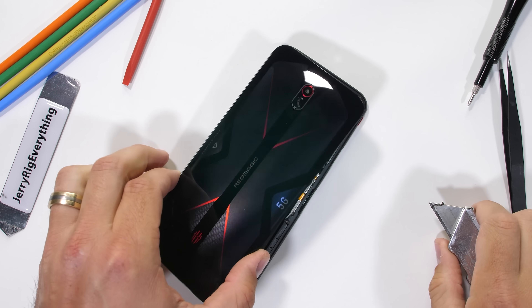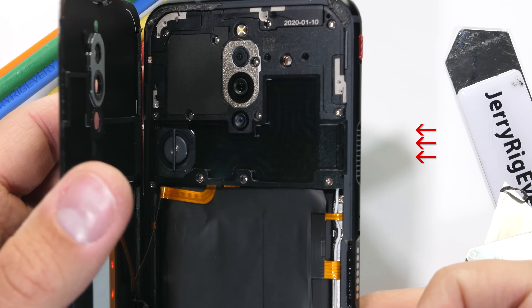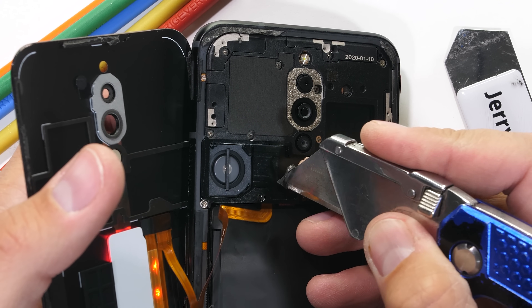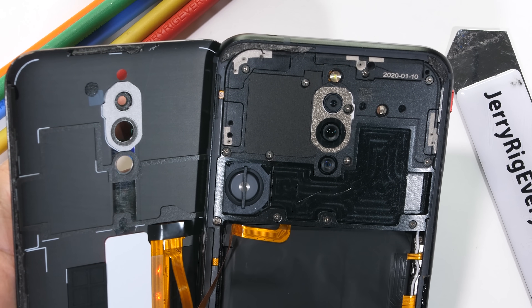After carefully slicing through that last bit of glue, we get our first look at the internal cooling fan. As long as the screen stays unlocked, the fan stays on, in game mode at least. It looks like it pulls in air from the right side of the phone through this black channel and then pushes it out the other side by the fan. The channel itself is made from metal and could also be acting like a heat sink, just like we would see in a normal desktop computer.